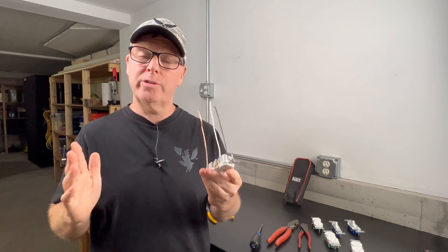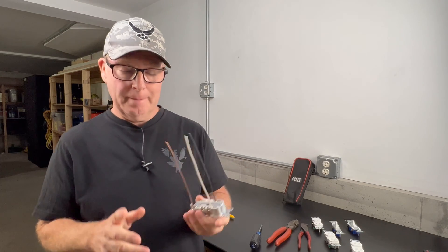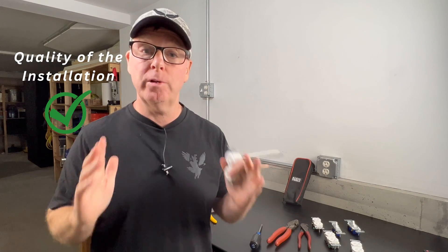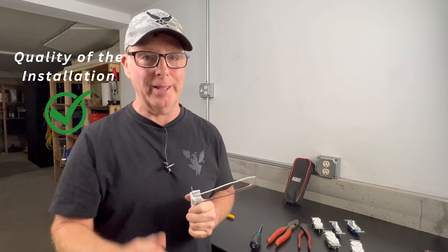Now, these commercial grade devices are a really nice upgrade, but the most important factor for reliability is not going to be the grade of the outlet or switch — it's going to be the quality of the installation. I hope this video helped you out a little bit with that. I'll link some more content for you to watch next. I'm John from Backyard Maine. Thanks for watching.